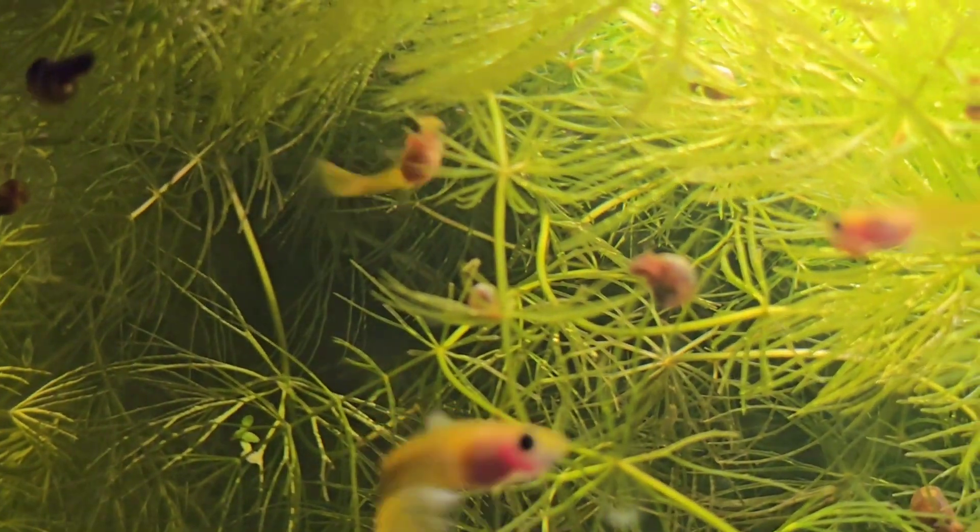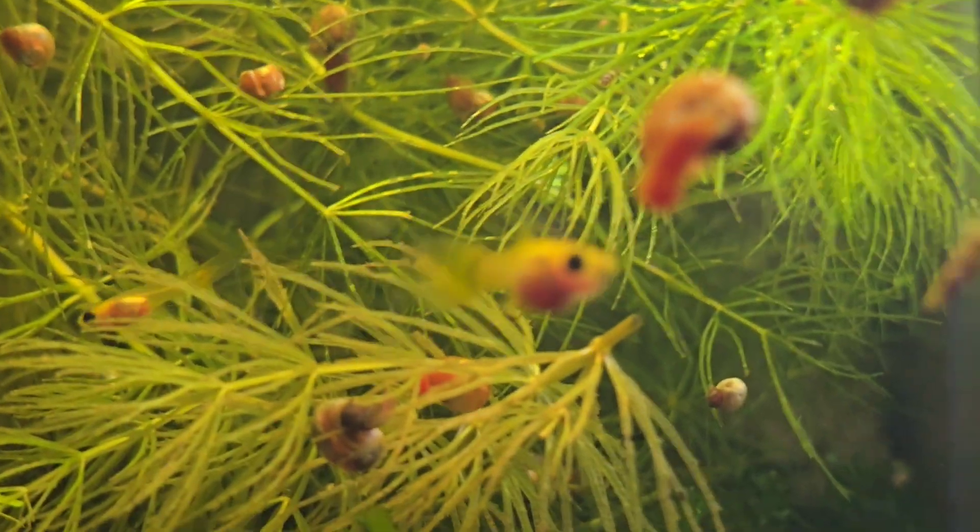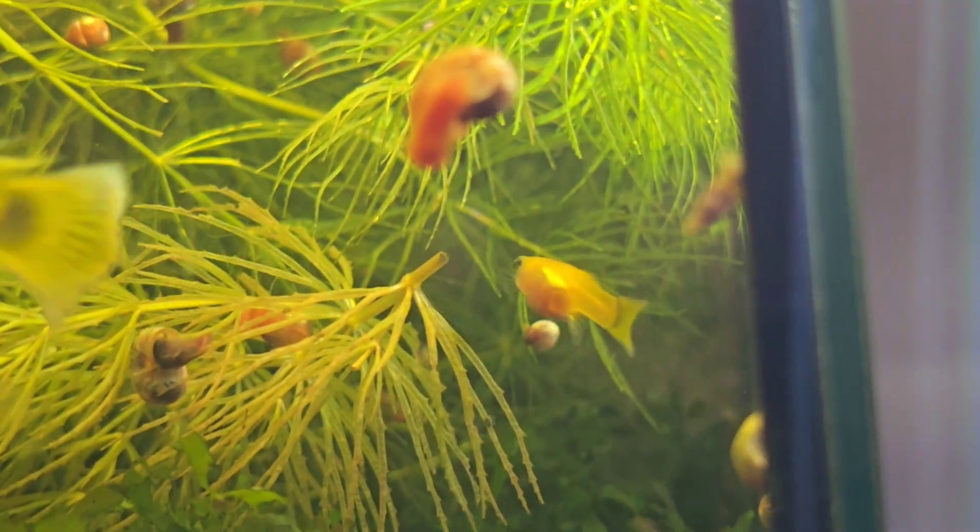This is a male right here, and so he even has a little bit of color. But in these young females you can make out their eggs, you can make out what they ate recently, and as their eggs develop, you'll see little baby fish all packed into their belly right before they give birth.